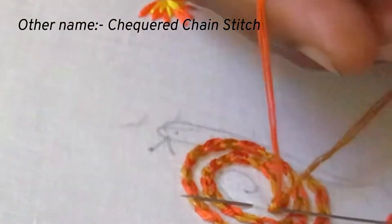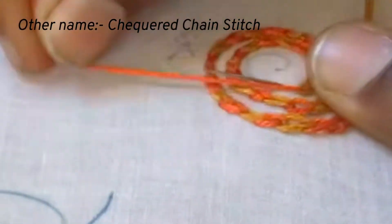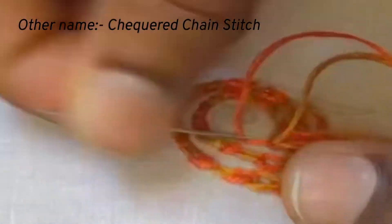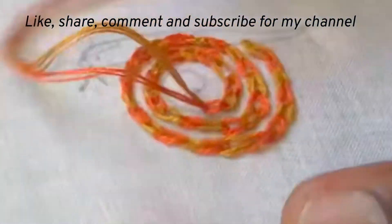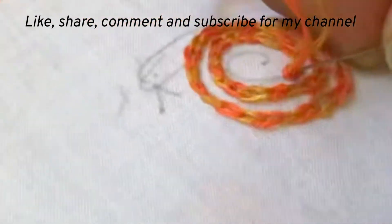This stitch is also called checkered chain stitch. I hope you will be clear about the stitch now. If you have any doubts, please comment in the comment section.